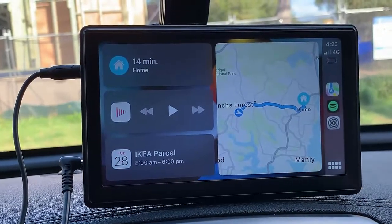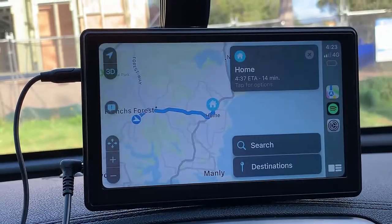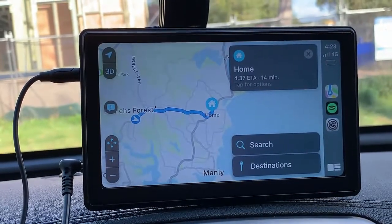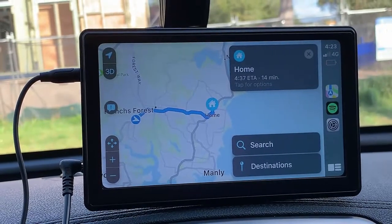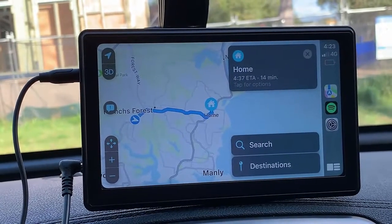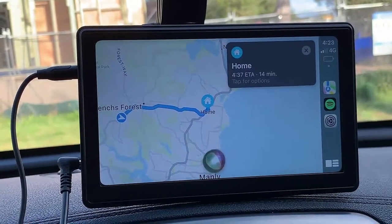Now we're going to show you how Siri works — it's very straightforward. We're going to go into maps and I'm going to just tell Siri to take me to the nearest petrol station. So without touching anything, I just talk to the device and say: Hey Siri, please take me to the nearest petrol station.